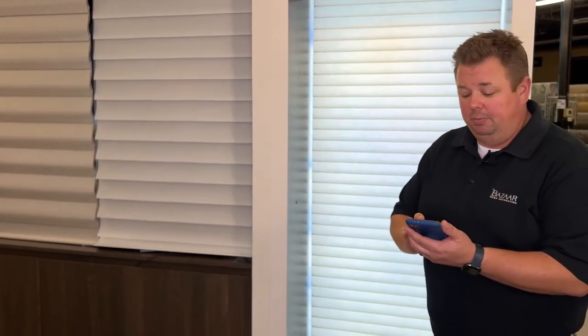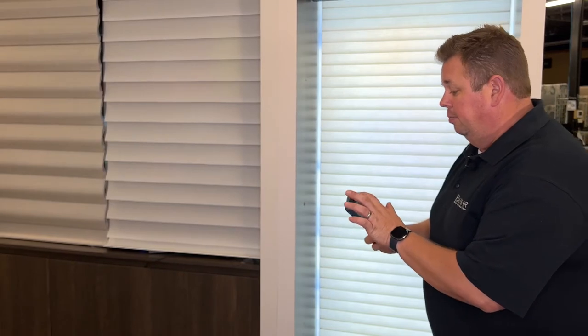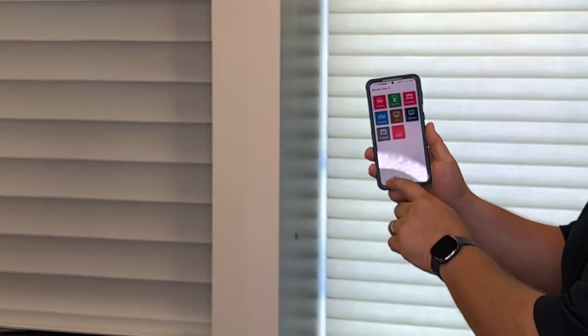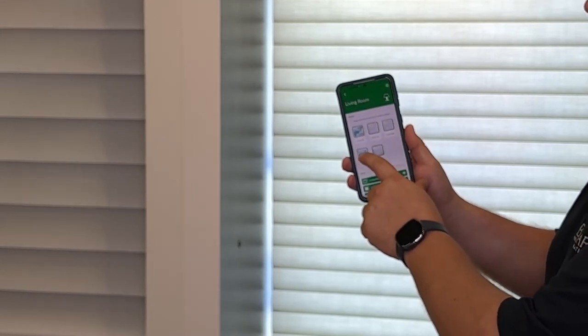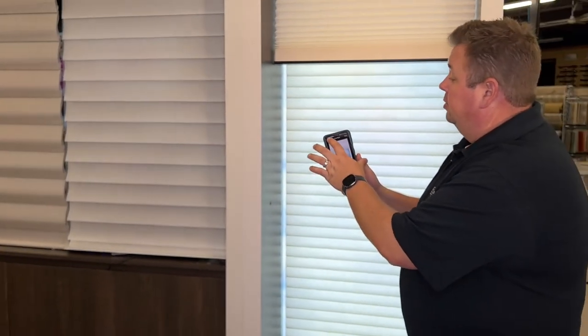The easiest way to change that limit is by going into the Power View app. I'll bring up the Power View app on my phone, and we'll start by going to the home screen or dashboard, then go to Rooms, find the room — this one happens to be in the living room — and then find the shade.